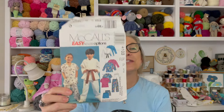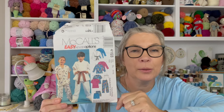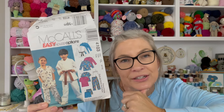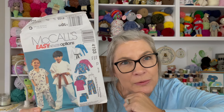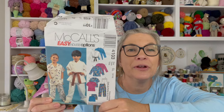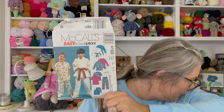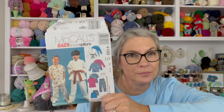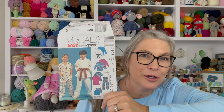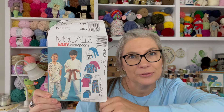I used this one! My oldest daughter had a book fair and had to dress up. Her book was about animals and being a veterinarian, so I made her some scrubs out of a cute little animal print for her book fair at school. It's kind of like a memory book too — I remember that.